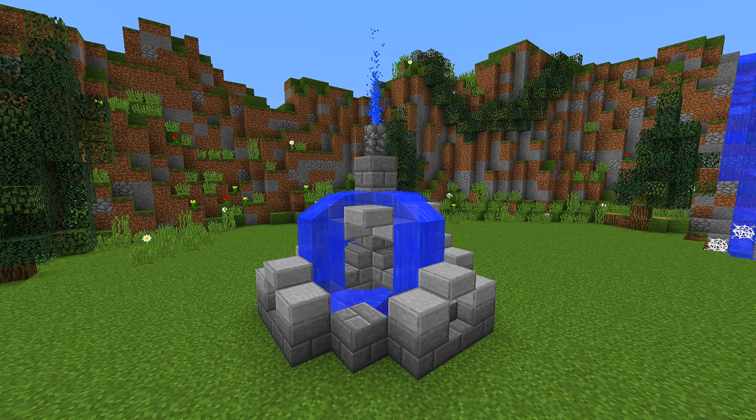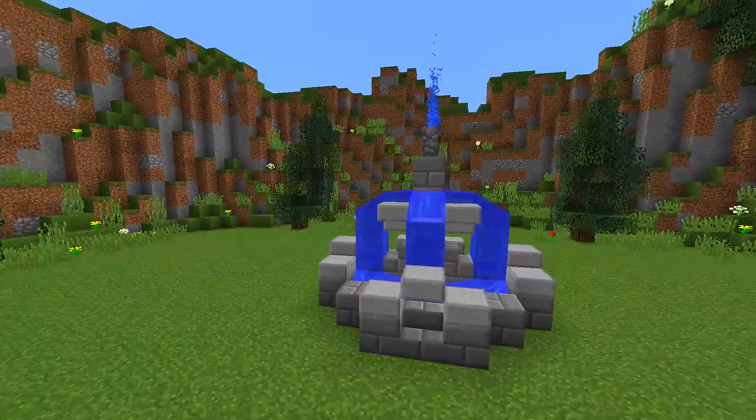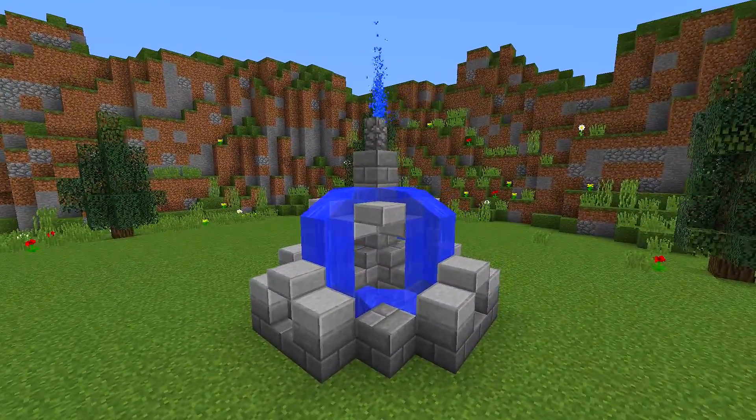Hey guys and welcome back to another how-to tutorial. Today I'm going to be showing you how you can make this really cool working fountain that you can see right in front of me.